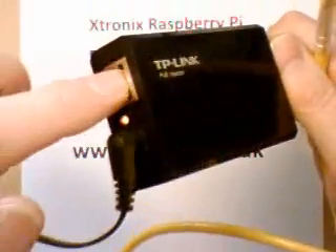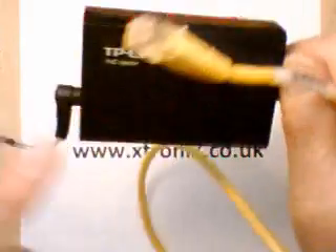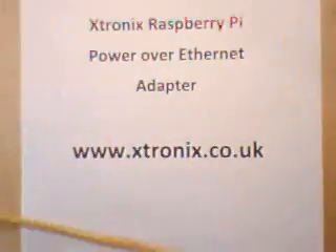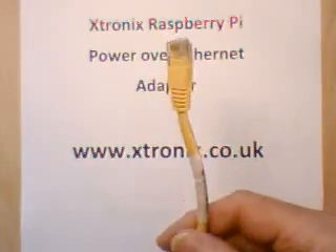You plug in a cable here from your router or your hub, and power comes in here. The data and the power are combined in here and come out on the yellow cable. The yellow cable carries both data and power — we have about 48V DC on this cable.